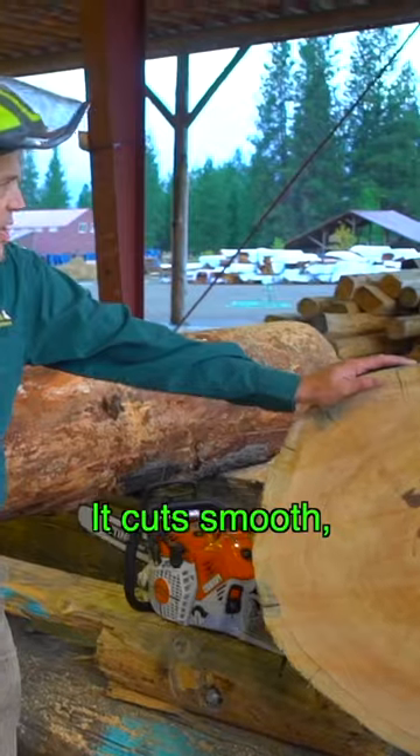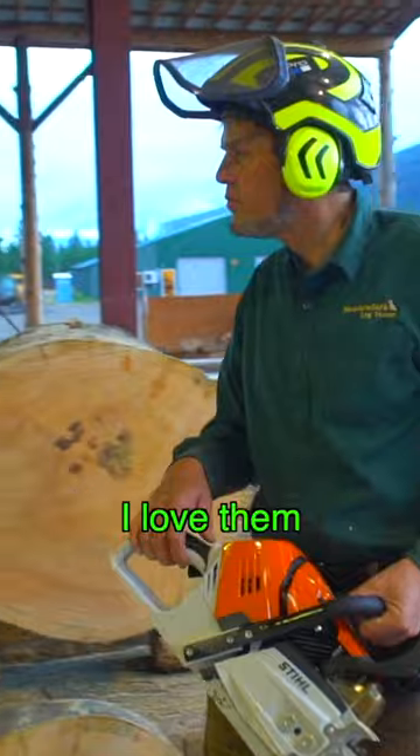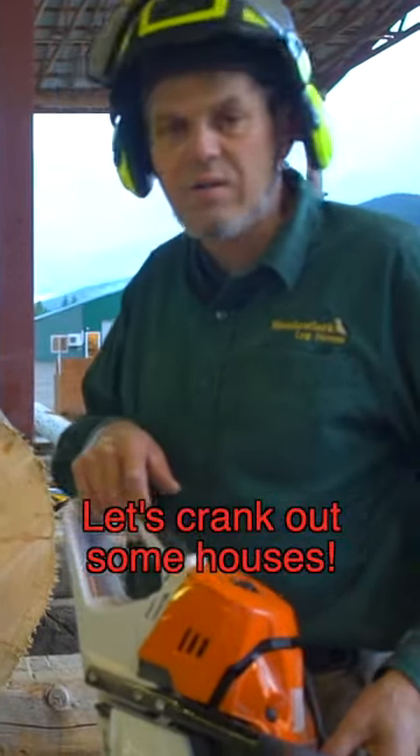The saw is light and balanced. They cut smooth and cut fast. What do you say, boys? How do you like it? They're awesome. We're excited to start using these saws. Let's crank out some houses.